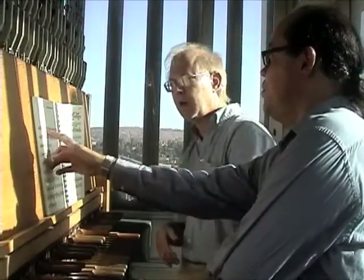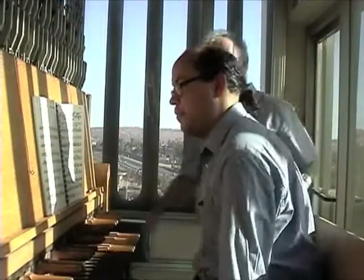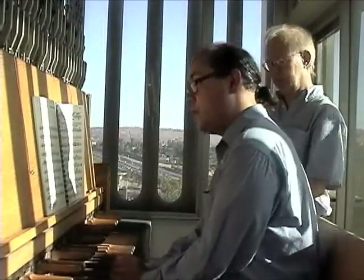Can I try that? Maybe I'll do a crescendo to the top of the line and decrescendo it down? Let's try that.